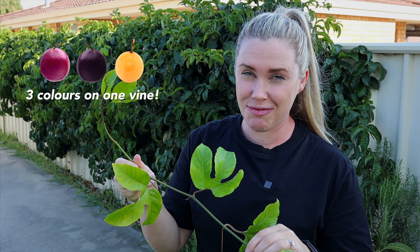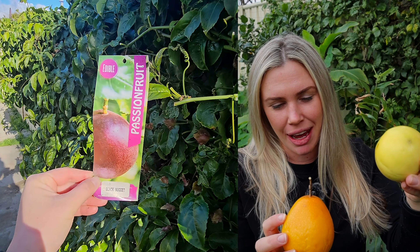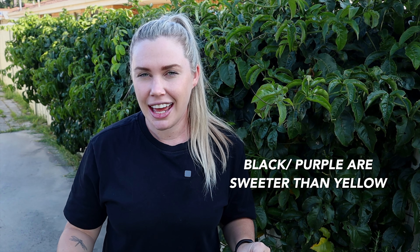Let's multi-graft my passion fruit vine. As you can see behind me I have a passion fruit that is growing really lush along my fence line, but it's not exactly what I planted. These are the two passion fruits of two different vines. This was my Gold Panama and this was supposed to be my Black Nugget which, as you can see, is not black. So what we're going to do today is take a cutting and graft it onto this vine.